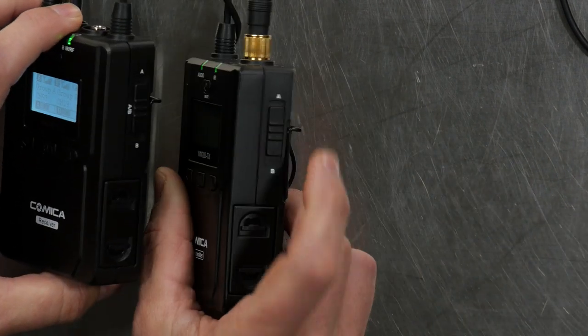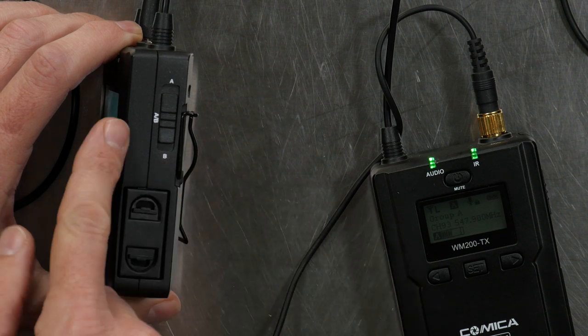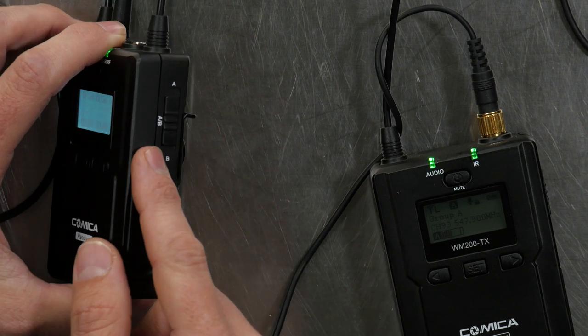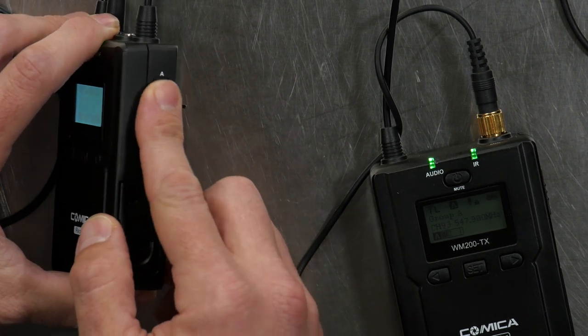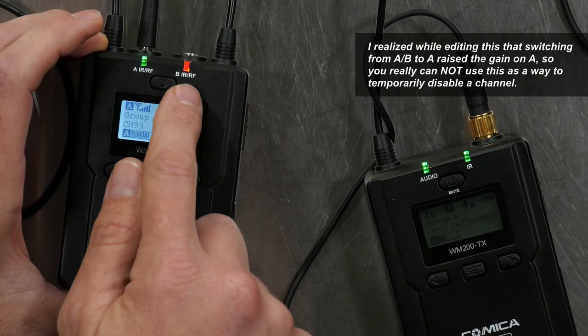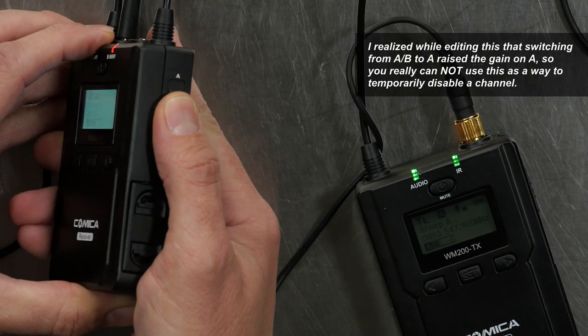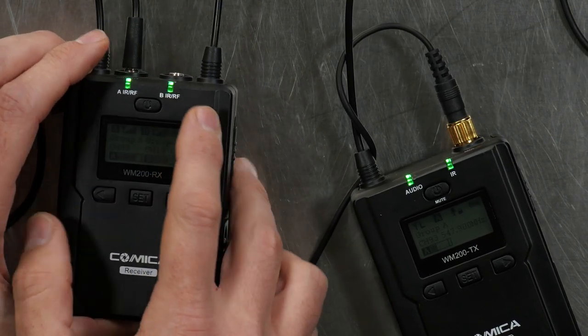On this pack, just like the transmitter has an A-B switch, here on the receiver you also have a switch — but this is an A, B, or A plus B switch. When I switch this up to A, that's only me now — Sean is offline and you can see the B channel has gone red. Switch this back, put it in the middle, and they're both on. Just like the other switch, it's maybe a little bit easy to bump, but for most cases this is going to be mounted on your camera, so it's not really an issue.